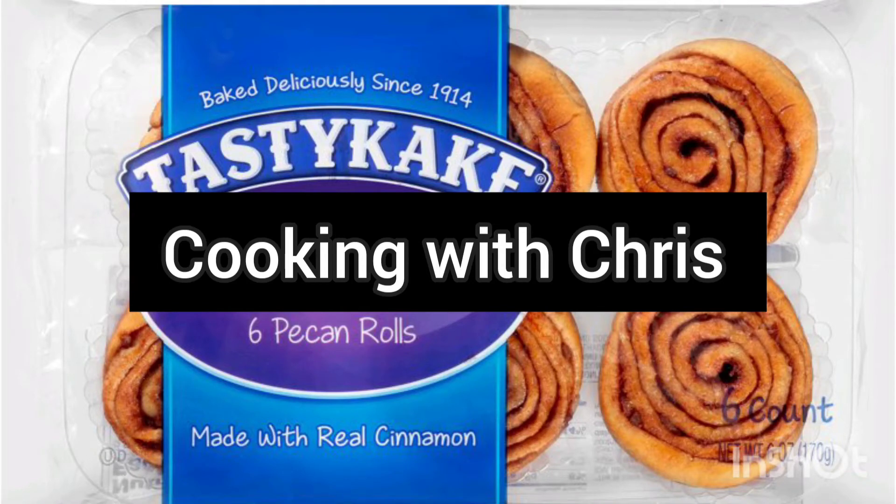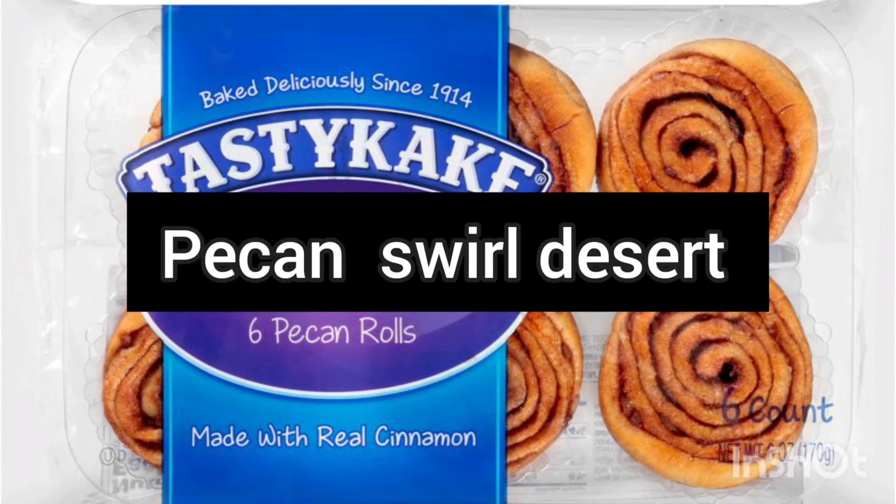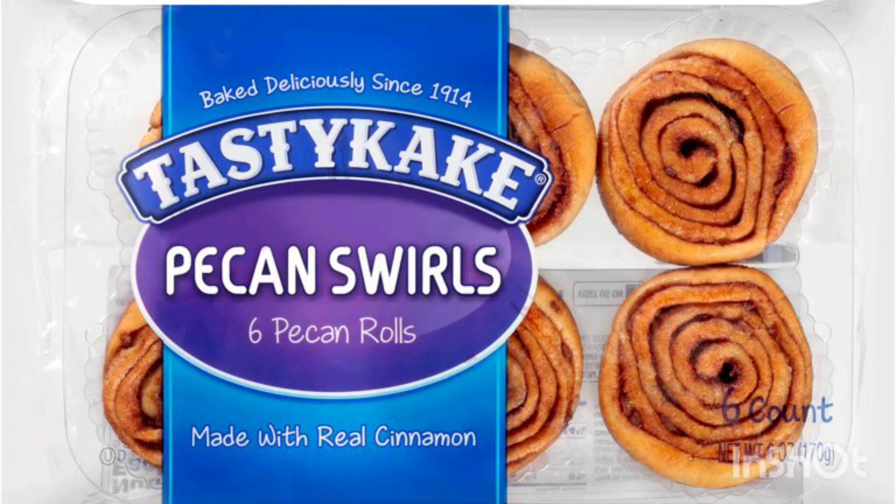All right everybody, time for another little segment of Cooking with Chris. Get you some pecan swirl cakes and make some simple syrup — one part sugar, one part water — put two tablespoons of cinnamon in it, two tablespoons of brown sugar, and two tablespoons of honey.